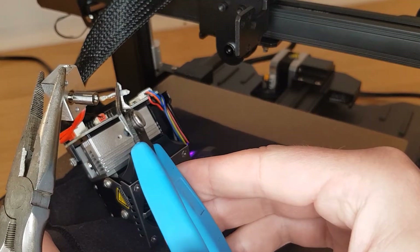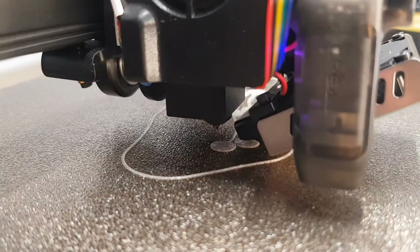If you've found yourself with a hotend clog in your Ender 3 S1 Pro, then you'll know it's not an obvious fix. In this video I'll give you a quick step-by-step method to get your clog cleared and your 3D printer up and running again.